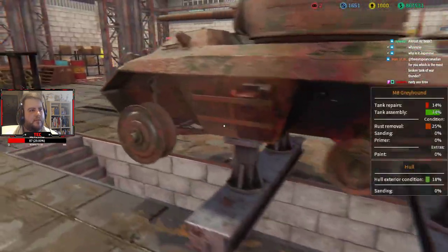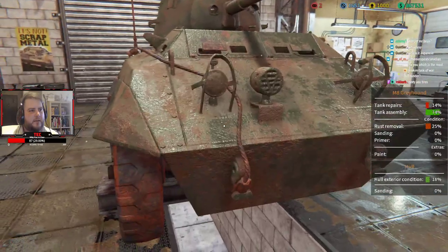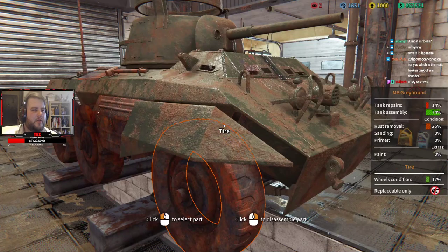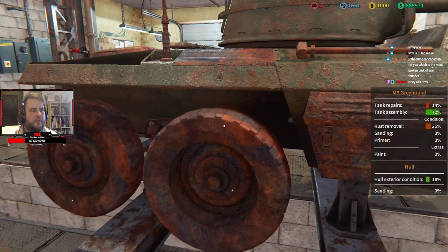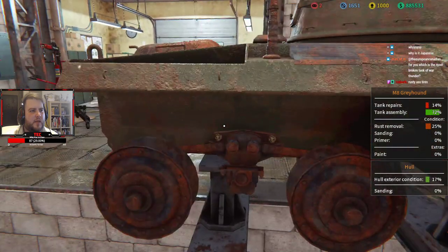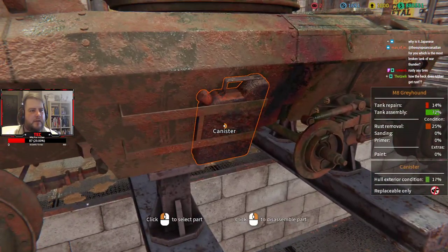I'll put the mud guard back on — actually I can't. The first thing that's good to do is get all the bits that have to be replaced off, because it saves you time going forward. You can set them to get cleaned while you're doing other things. Looks like... oh no, the canister.